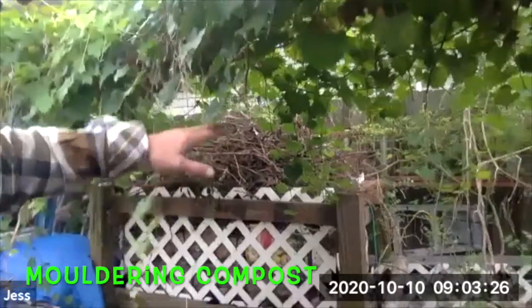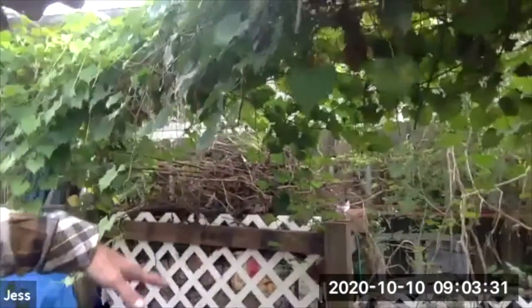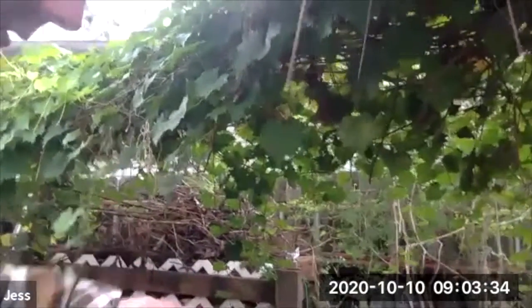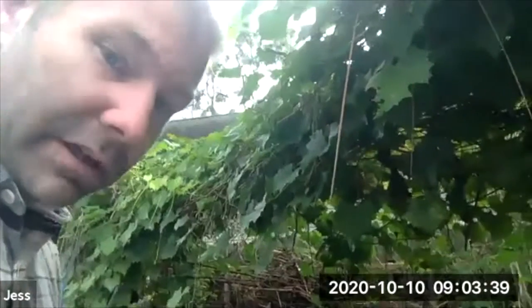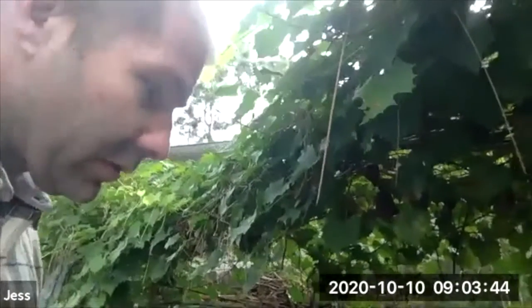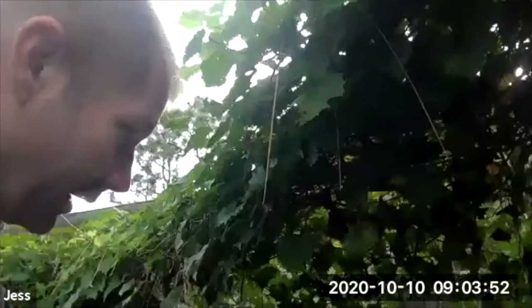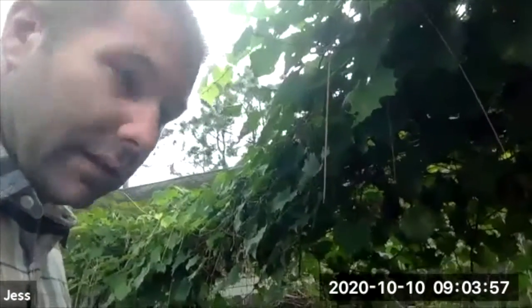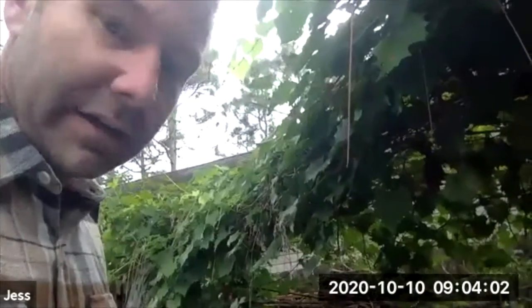That allows the substrate to fungal-dominate and bacteria-dominate. If you till it, you're aerating it and breaking up the mycelial connections, and when you break mycelial connections you're killing the organisms — that's the problem with tilling our soil. We're turning the soil basically into CO2 very rapidly by oxidizing it. This way it allows fungal growth to come in, and that allows us to grow a lot more things like forest-loving plants instead of just the field crops we've acclimated to in bacteria-dominated soil.